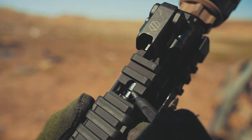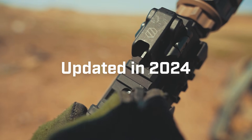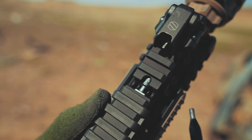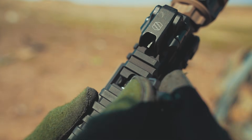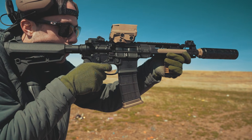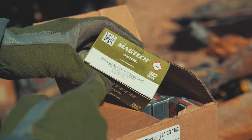First, let's talk about the latest generation of our gas block, introduced in 2024. This system offers three adjustable positions, allowing you to fine-tune your rifle for your specific ammo and suppressor setup. Setting number one is the wide open setting — it's what you'll want to use for suppressed subsonic ammo or when running normal supersonic ammo without a suppressor.